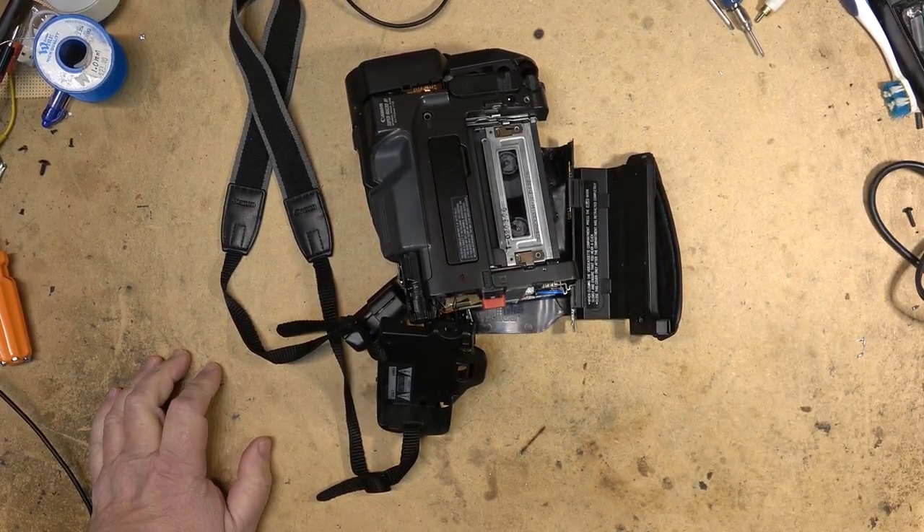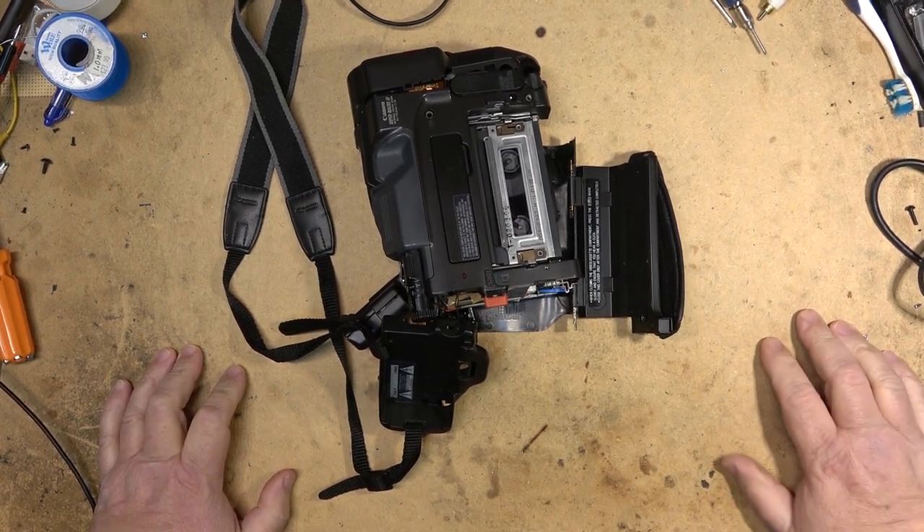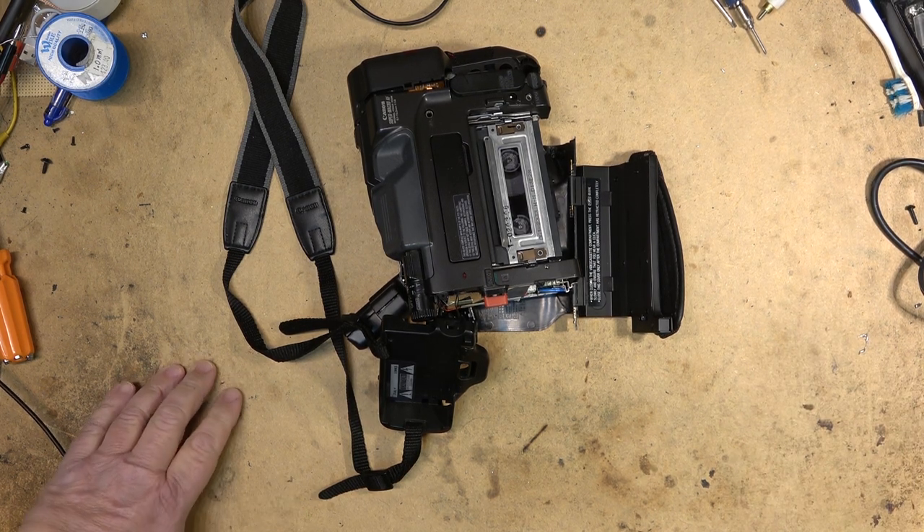This Canon camcorder was brought to me in this condition. The owner had tape that got stuck in it and they were trying to remove the tape, so they figured they would take the unit apart and see if they could retrieve the tape themselves. They got in over their head and brought me this unit in pieces.